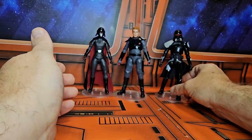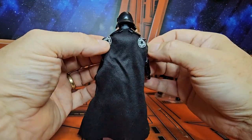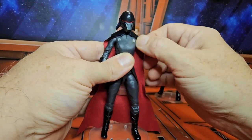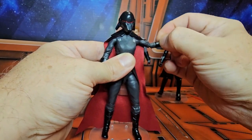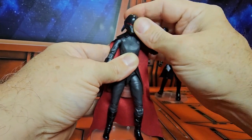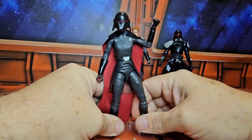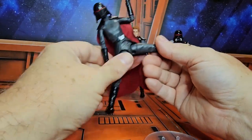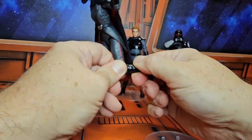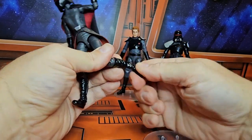Now let's look at the Second Sister — very very nice. She has a cloth cape with Empire symbols on each side. She can do a nice T-pose. No bicep swivel, but she has a peg hinge on the elbow that can give you full range of motion, and a wrist that rotates around. The head can look up pretty good, down, right, and left. She has a waist that swivels around, up and down. She gets a pretty good split forward and back, thigh rotation, double bend in the knee. No boot rotation, but she does have ankle rotation that goes forward and back.